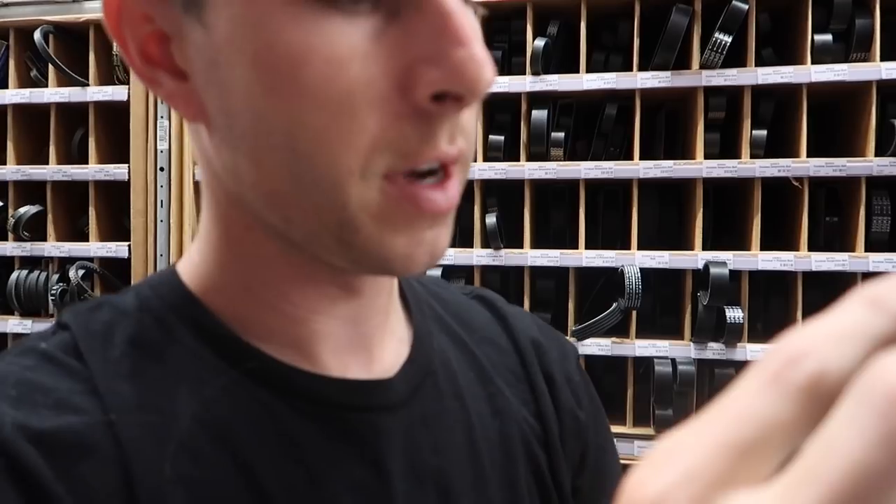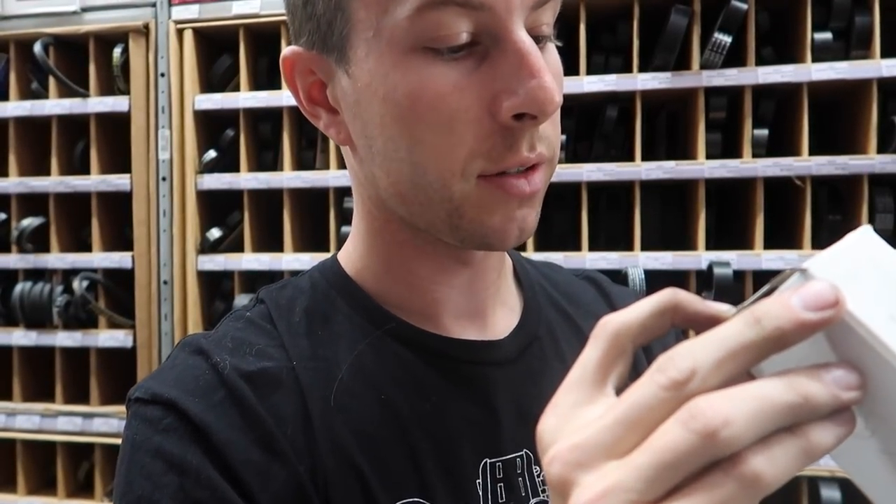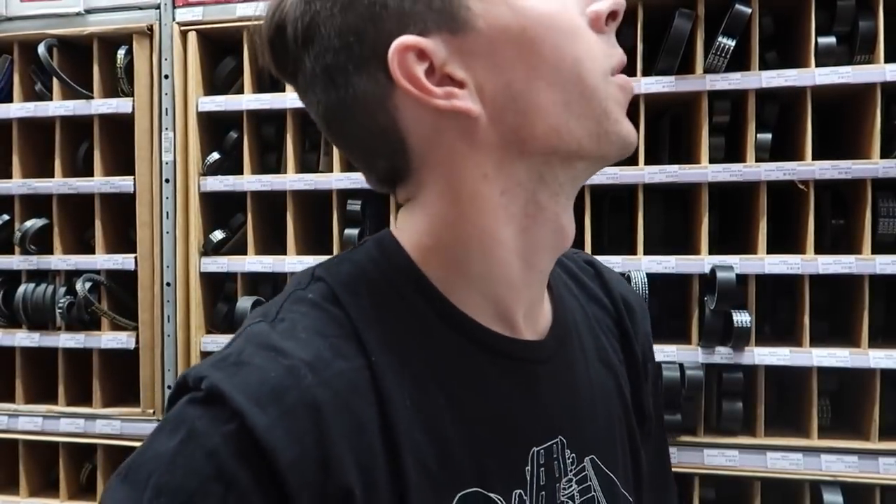For everyone trying to find spares, the part number is ES3533 — not sure what car that's from, but that's the one.